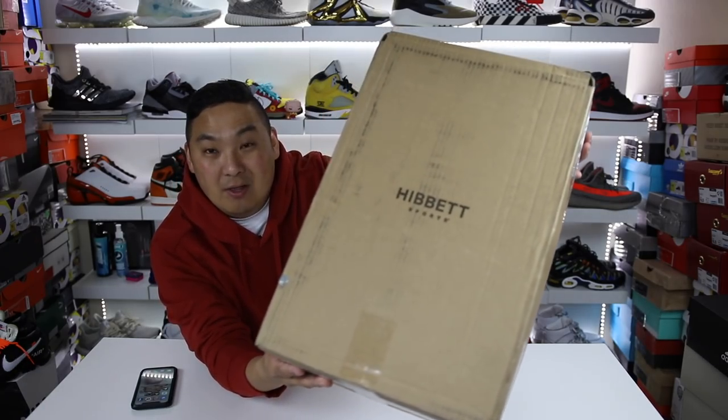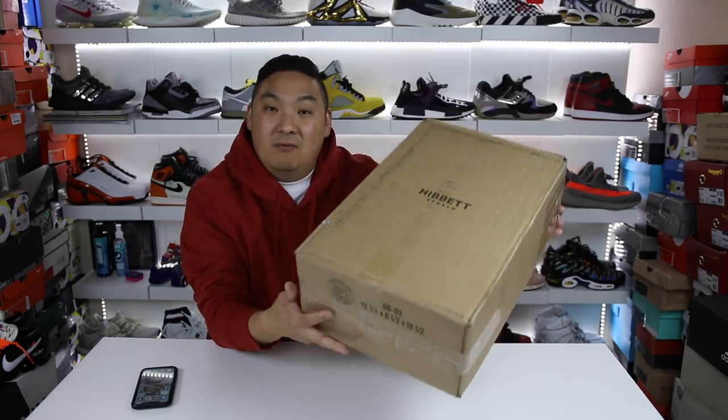I have a very special package from Hibbett Sports right here that I'm going to be unboxing for you guys in this video. So hopefully you guys enjoy. Let's go ahead and get in the video.